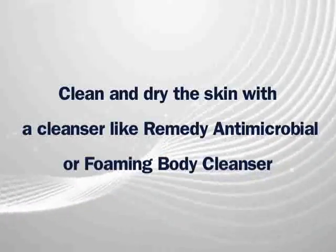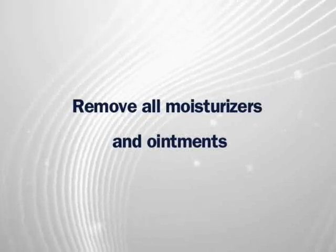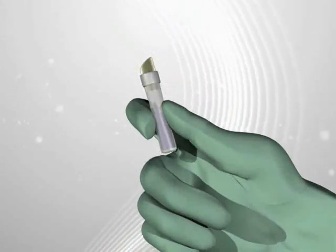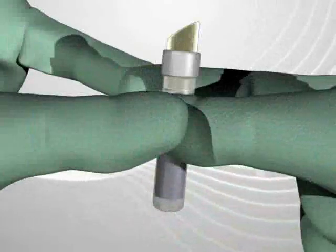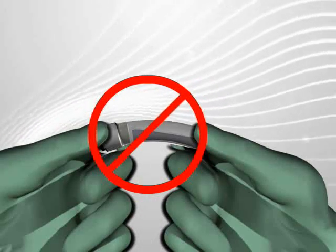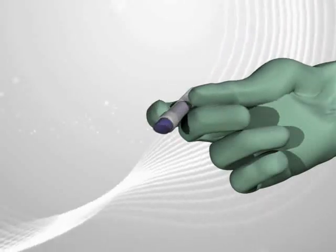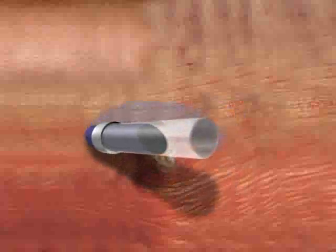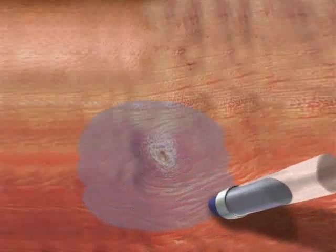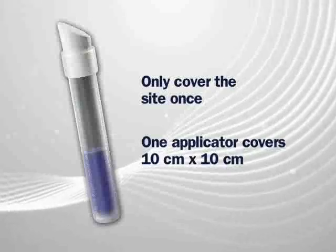Before applying Marathon, clean and dry the skin with a cleanser like Remedy Antimicrobial or Foaming Body Cleanser, making sure no moisturizers or ointments are left on the skin. Hold the Marathon applicator upright with the sponge tip at the top and firmly squeeze between your forefinger and thumb to crush the sealed inner tube. You can apply additional pressure by using your other hand. Do not attempt to break the inner tube by holding with both hands on the ends, as this could cause the outer tube to crack and the product could leak. Turn the applicator upside down and gently squeeze it to allow the liquid to soak through the sponge tip. As soon as the sponge is wet, slowly spread Marathon gently and evenly to form a thin coating that extends about 2.5 centimeters beyond the affected area. Marathon is most effective when the coating is thin, so you should only cover the site once. One applicator will cover an area approximately 10 centimeters by 10 centimeters.